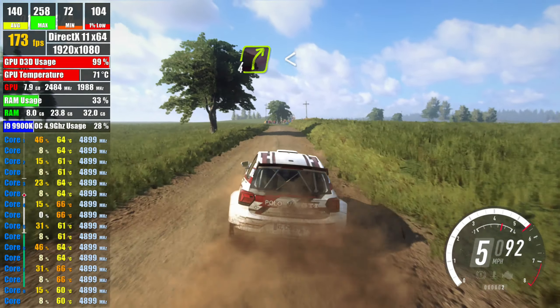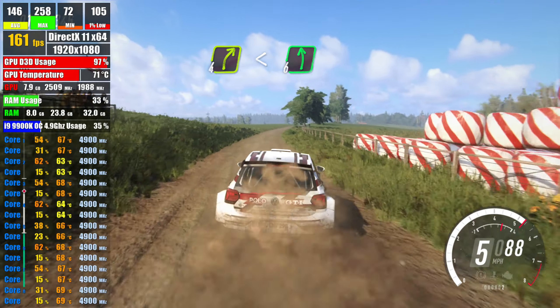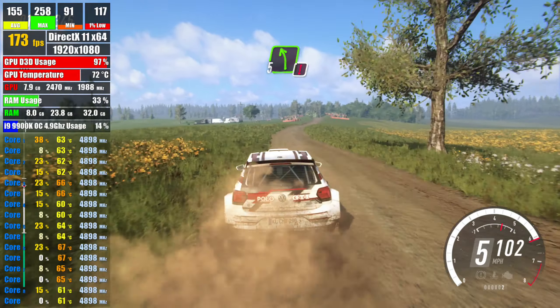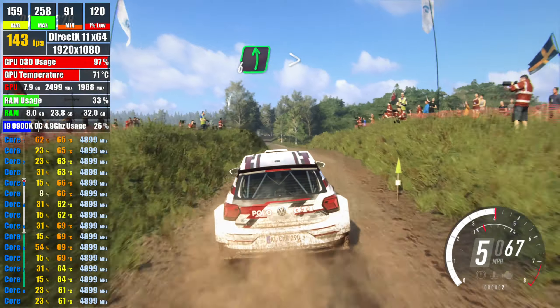extra long, opens flat of a crest, into 6 left, into 6 right, into caution, 5 left of a jump, 50, 6 left,